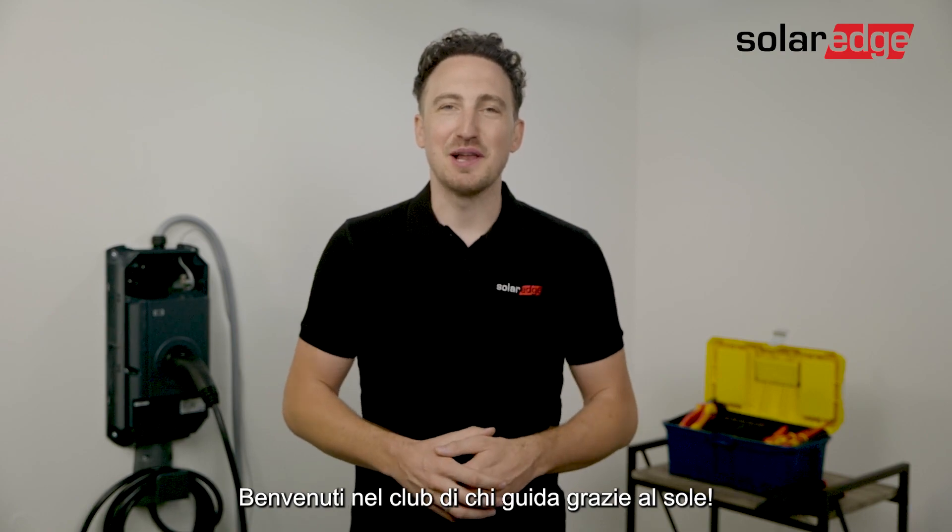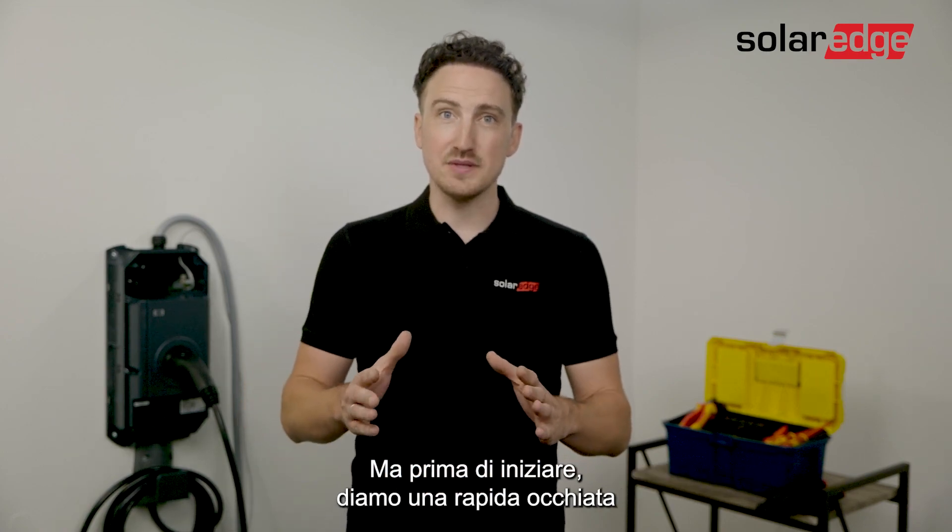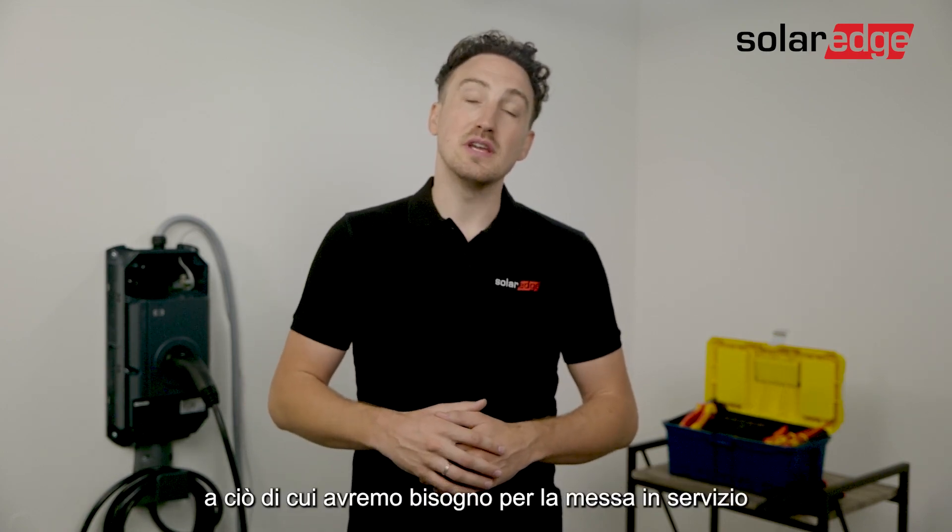Hi everyone, if you're watching this video you've probably bought the Solaredge EV Charger. Welcome to the Driving on Sunshine Club. In this video we go through the process of the commissioning of the EV Charger, but before we start let's have a quick look at what you need for the commissioning.